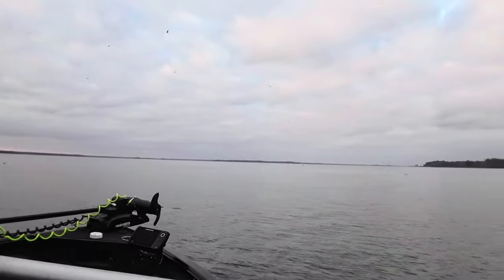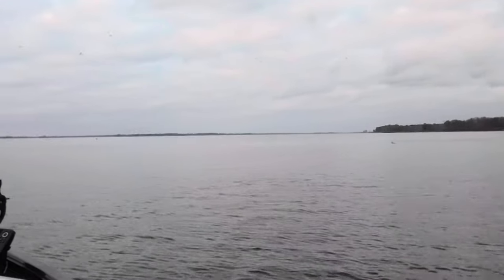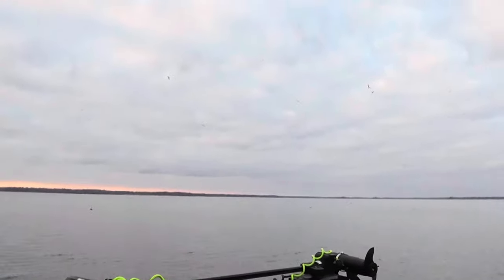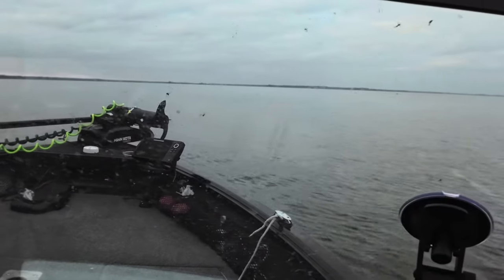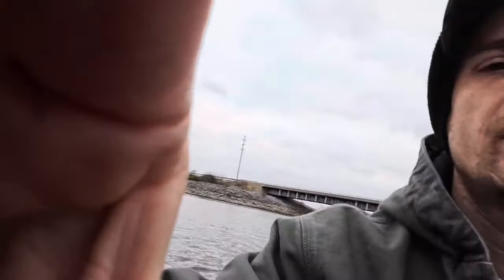You can see them flying around - they know where the shad are. They're hanging out here for a reason, just flying around waiting for me to leave so they can start picking away at these fish. That's a good starting point. If you don't have that luxury of birds in your area for some reason, then you're just going to have to use your electronics. But I can already see I definitely have shad under the boat here.